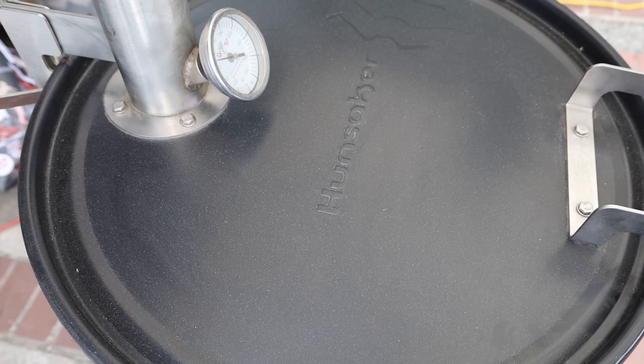Our beef ribs have been soaking in that flavor overnight. The Hunsaker Vortex Smoker is fired up. My target temp today is 250 degrees — this smoker really likes 275, so I may have to play with the vents a little bit. I've got a water pan in there, and in the charcoal buried in there I have a couple chunks of white oak. So let's go ahead and get our beef ribs on.